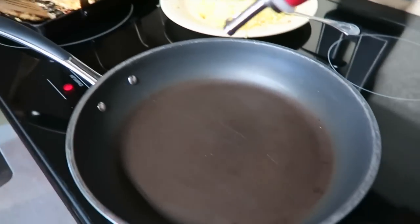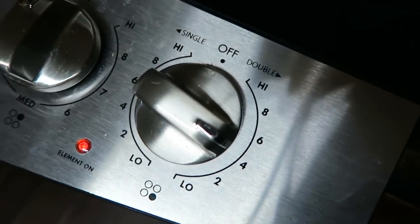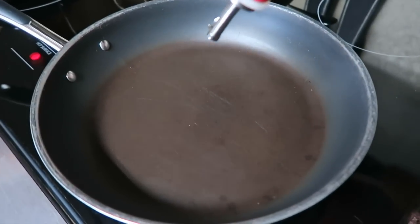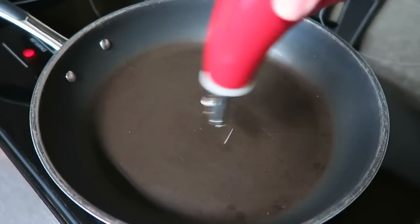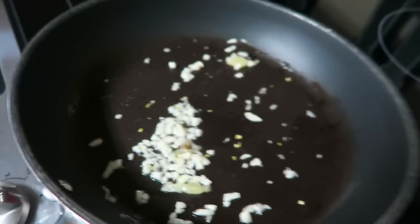Next you're going to grab your skillet or pan, heat it up at about medium so it doesn't burn. You're going to put a little bit of olive oil onto your pan and let that sit for just a couple seconds. Then grab your garlic, put it on there, and just move your pan around and wait for the garlic to darken just a little bit, because you want that smell and that spice to build up.